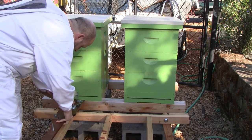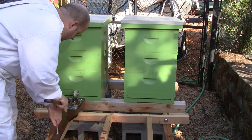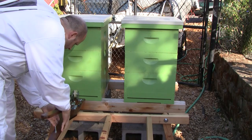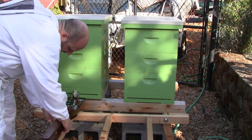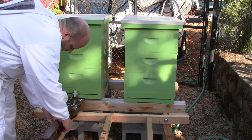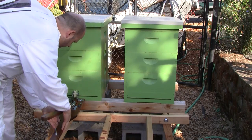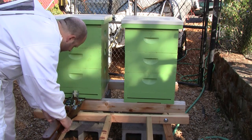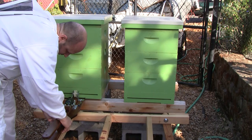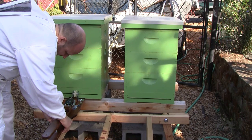Weighing Queen Beatrice. 56.5 — I'm at 56 even. It's drifting down... 52. Settled in at 52.